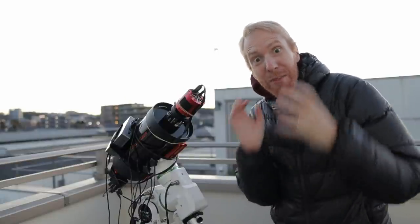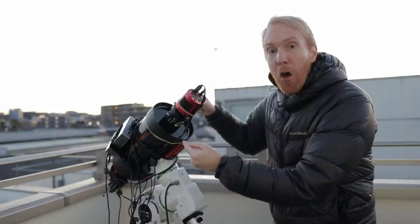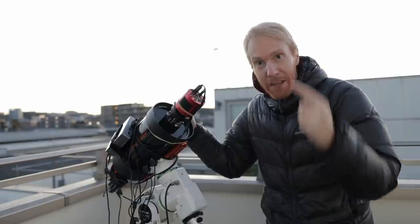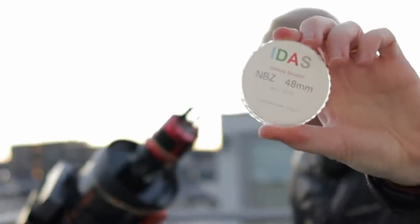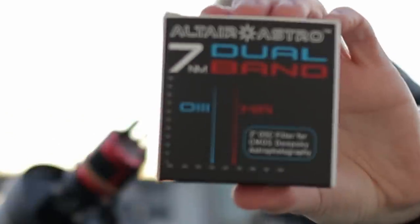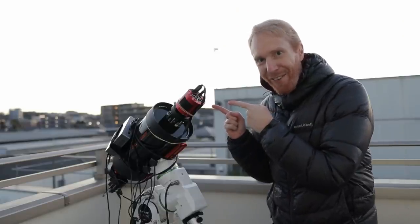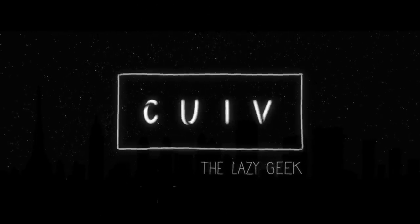Today we're going to have a fight between different dual-band narrowband filters for one-shot color cameras on a super fast optical system like the C6 Hyperstar, which images at a focal ratio of f/2. Our contestants are the IDAS NBZ dual-band narrowband filter, the Optolong L-Extreme, and the Altair Astro dual-band narrowband filter. Let's see which does best on a system like this.